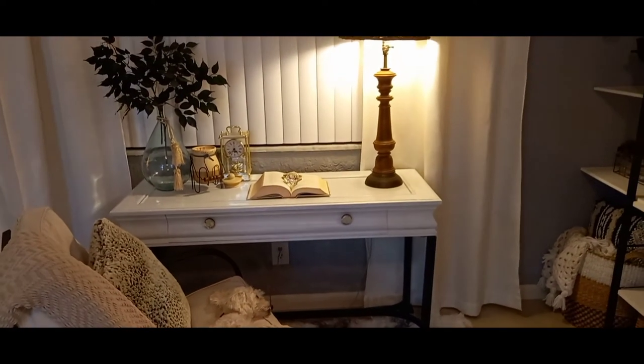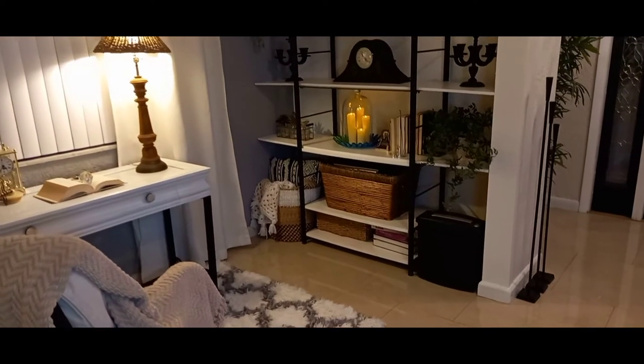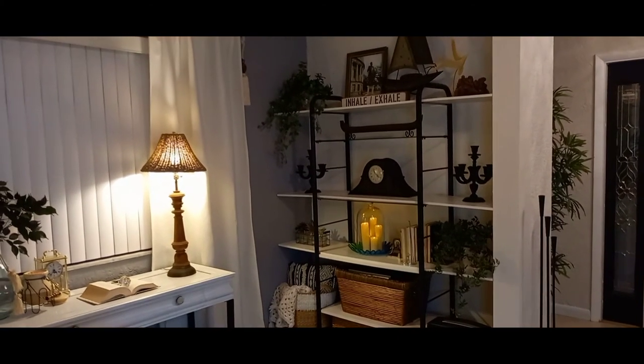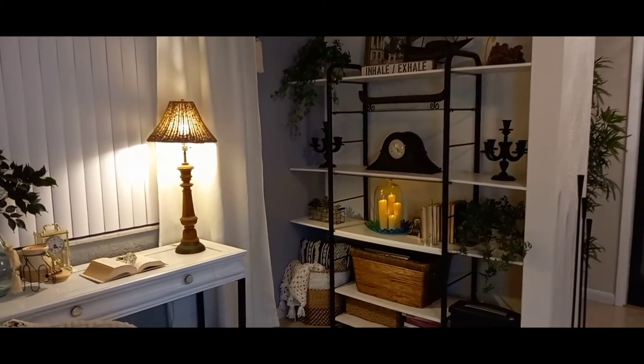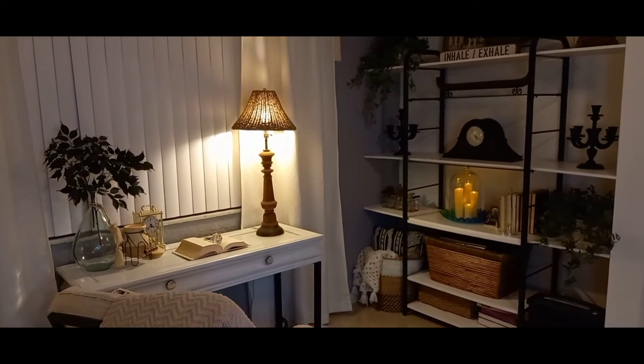This little office, this little nook where the office is being created — it was just a foyer. It is a foyer. But creating an office into it just makes it more useful. And we just love it. My family loves it.